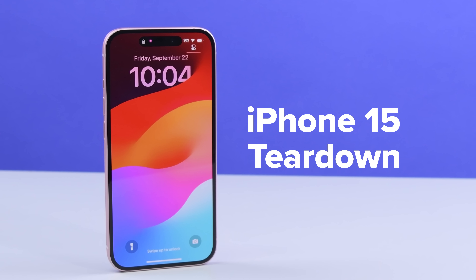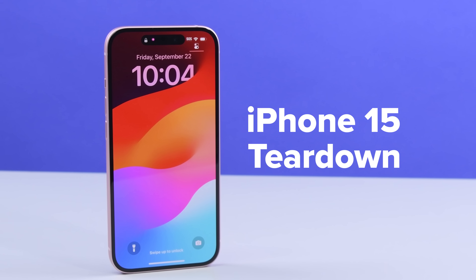Today we're taking an up-close look at the iPhone 15 — and I mean up close. Enhance. Check out the dynamic island. At this magnification we can see the individual LEDs that make up the pixels. It's truly marvelous.